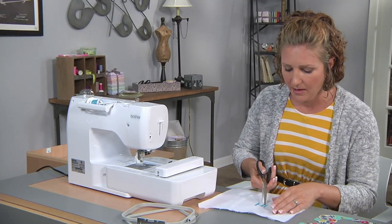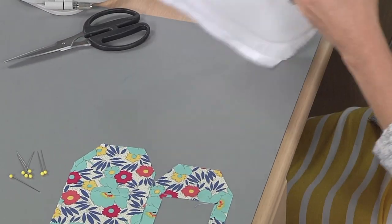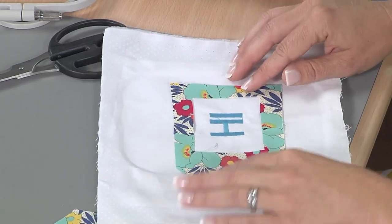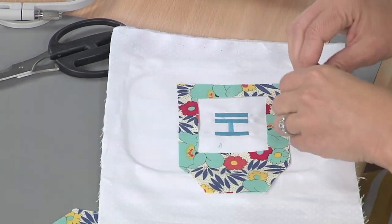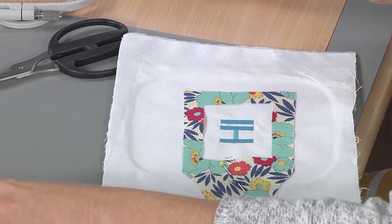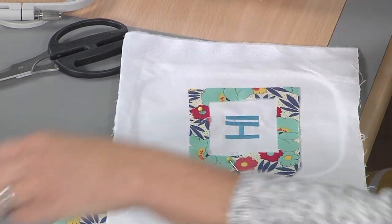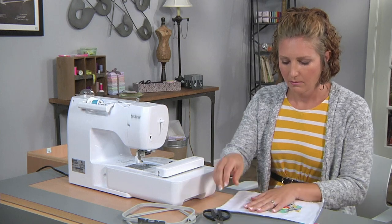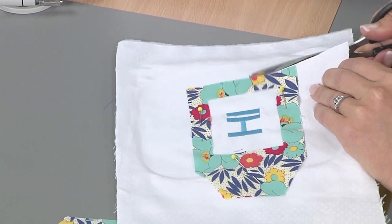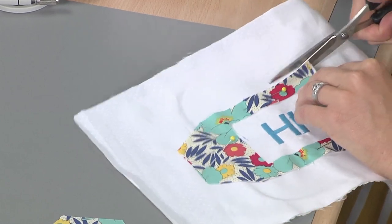I'm going to trim up a couple of these threads and then we're going to clip it all together. I'll place my fabric over the design, get it centered and organized, and put a couple of pins before I trim this fabric. Then we'll add the back and sew it all together. I can use this as a guide to cut the fabric, and you can also trim more later after it's all cut.